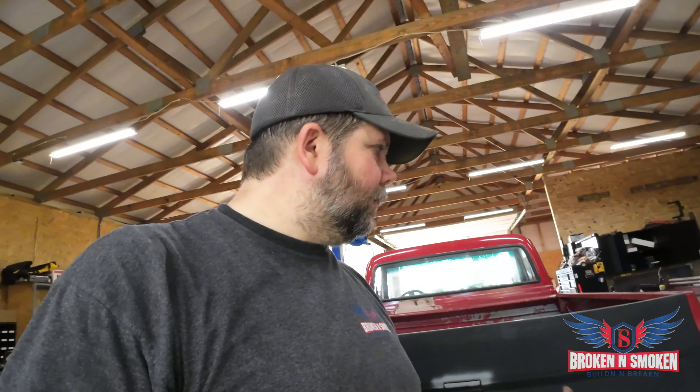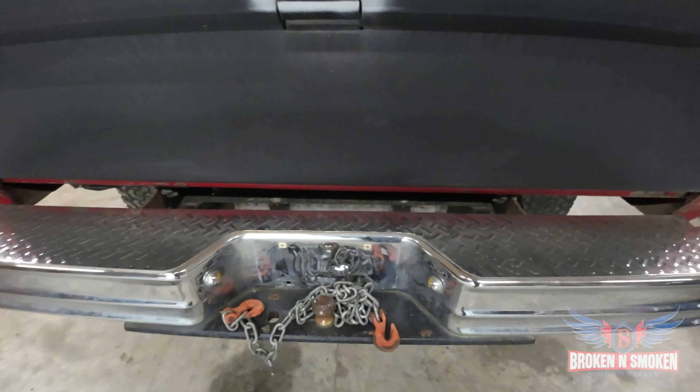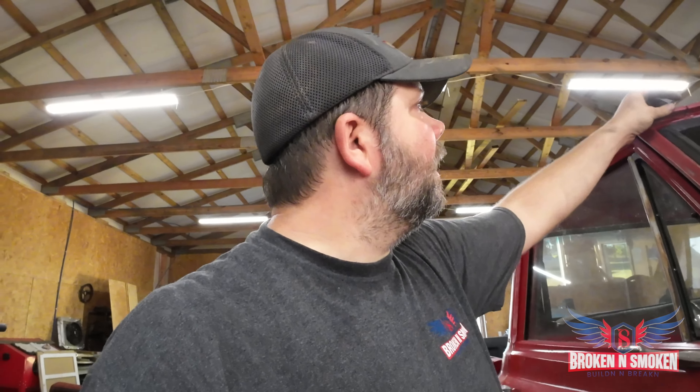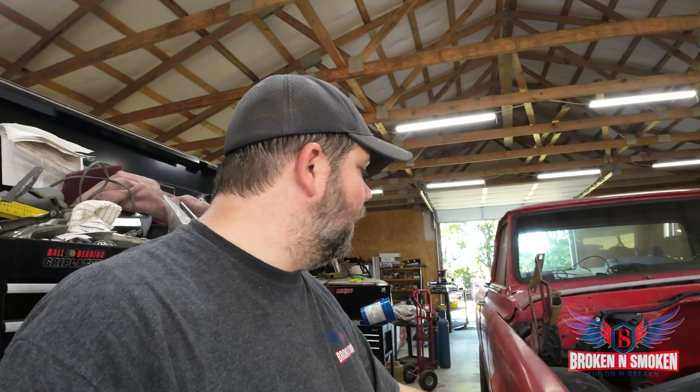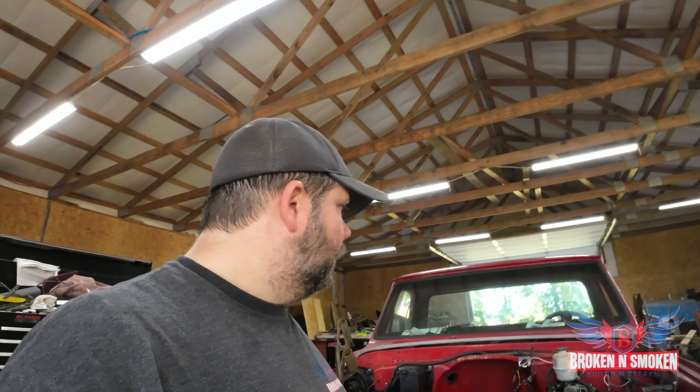It's got the old four-speed 465 transmission. It's got the 205 transfer case. All new door seals. I mean, it's sitting here taking up room, and honestly I need to drive it, so that's what I'm getting ready to do. I already put the fuel tank back here - it's got the blazer tank in between the frame rails. So that's really what I'm planning on doing - start driving it.